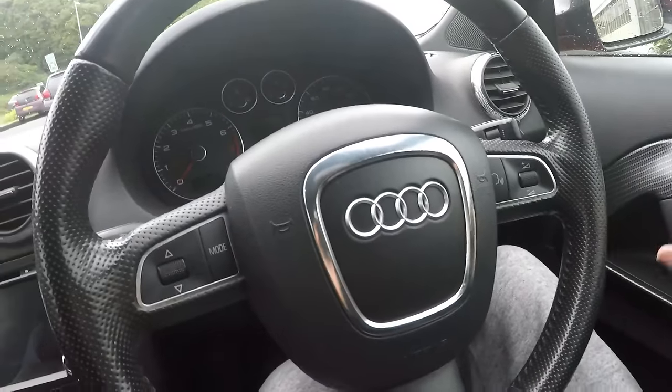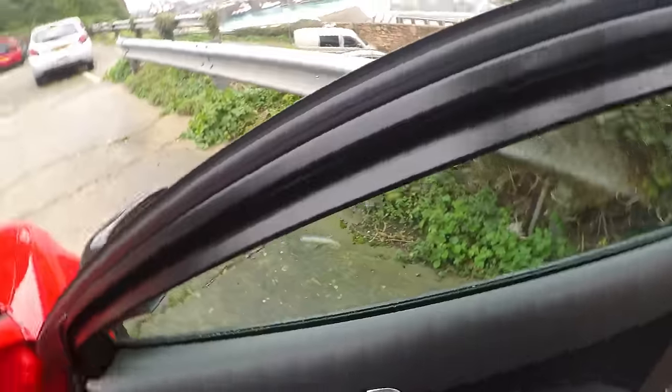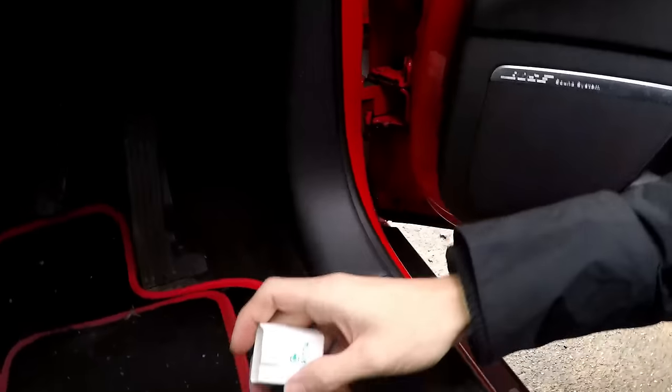The first thing you want to do is put the actual Carista reader inside your OBD port — it'll be right somewhere back here. It'll be right near your throttle. It'll go in one way, so if it doesn't go in one way it'll go in the other way. There you go, it's plugged in.